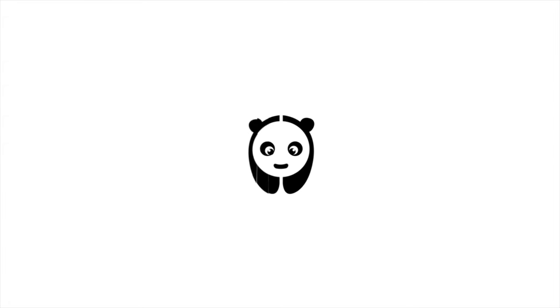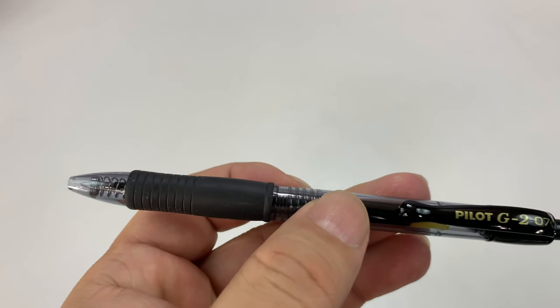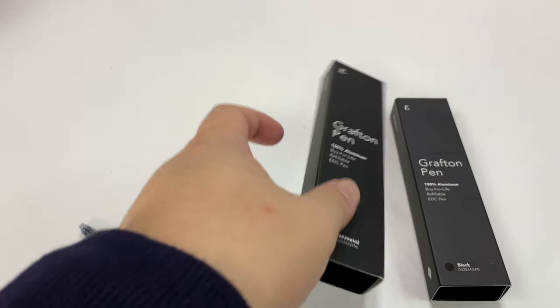What's happening in Panda Nation? Peter from Panda. You want to see my favorite pen? This Pilot G2 is one of my favorite pens. You've seen this done before, and that's because it's just a great writing pen.